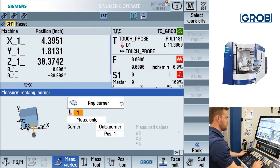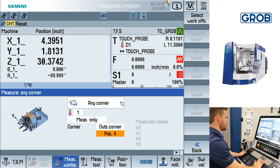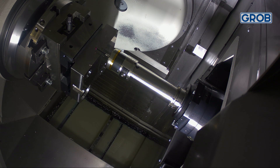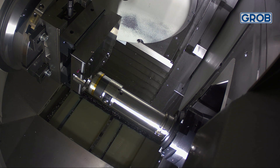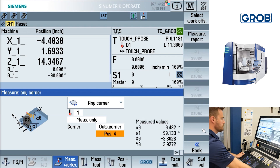The any corner cycle needs four points probed in order to give the angle and position measurements. Since the any corner cycle is more complex, we will demonstrate using this cycle. Both cycles can be used on inside or outside corners using multiple different position options. Select whichever applies to your application. Jog the probe to position one as shown on the screen. Once in position, press cycle start. A value will automatically be saved as P1 and displayed on the right side of the screen. Repeat the process for the other three positions. Once all four positions are probed and saved, press the calculate soft key on the right side of the screen. This will generate the alignment angle, corner angle, and zero point for the X and Y.